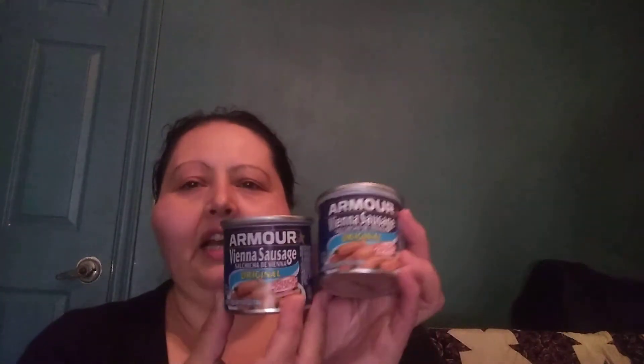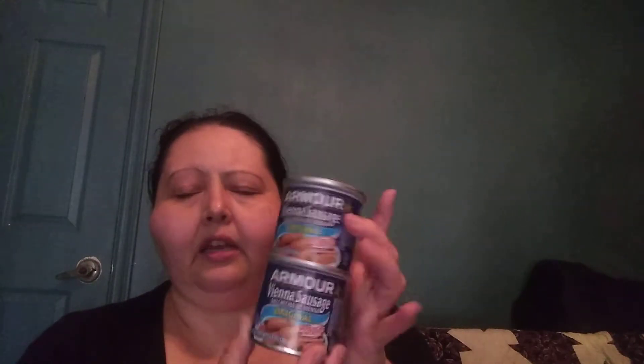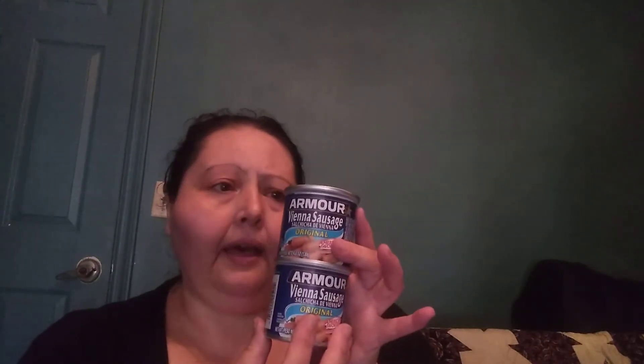I haul these — some people might not agree — but my son likes them just kind of as a snack. I always keep these in the pantry for him. He likes to eat them with crackers, and sometimes he'll just pop the can open and eat it. We're also going on some little camping trips, so these are always good to just pack for quick little snacks if they get hungry.